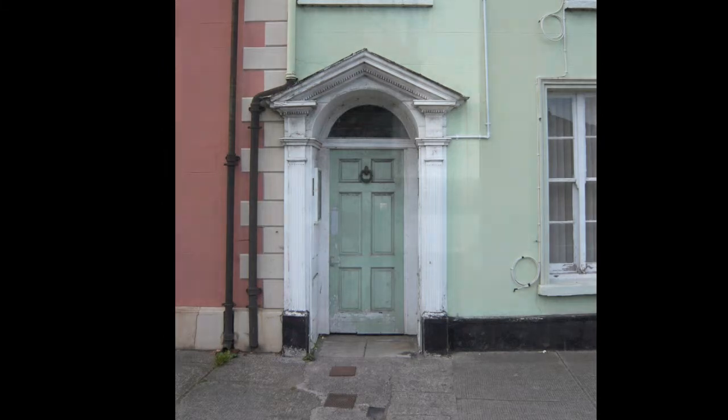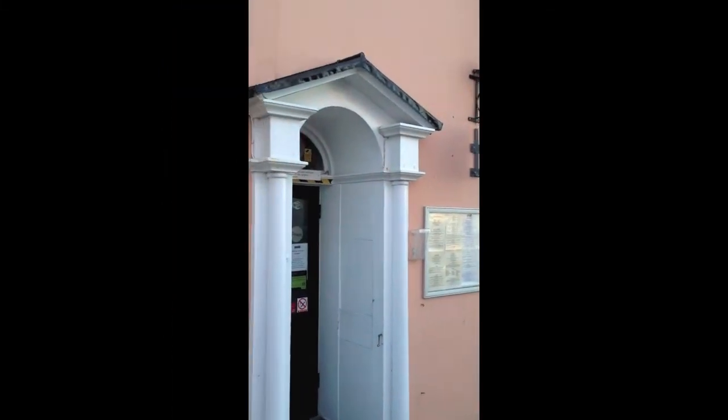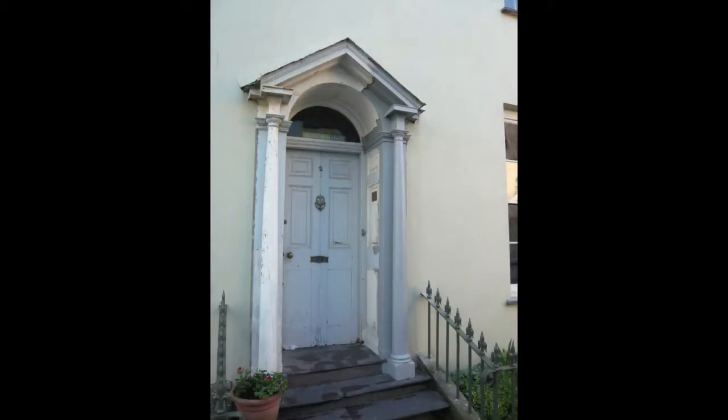Tenby has lost many of its porches, either through careless reproduction and modification, or lack of maintenance. So this was clearly a great asset and a focal point to a very plain listed facade.